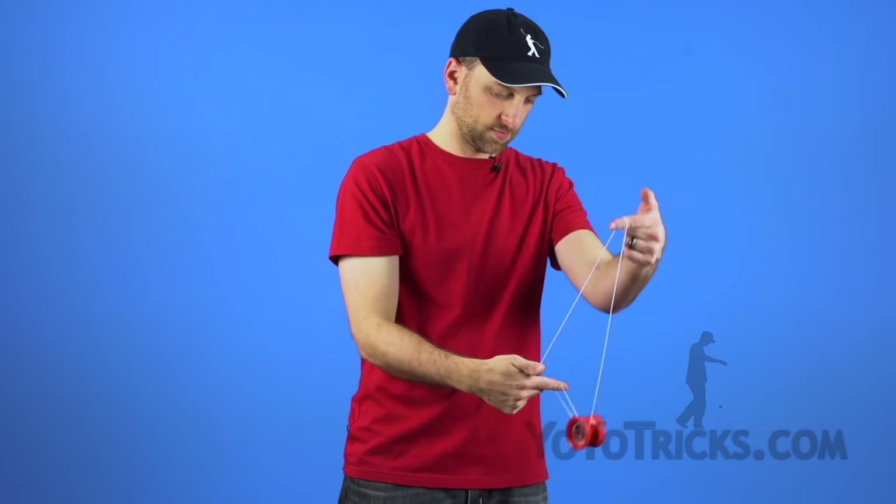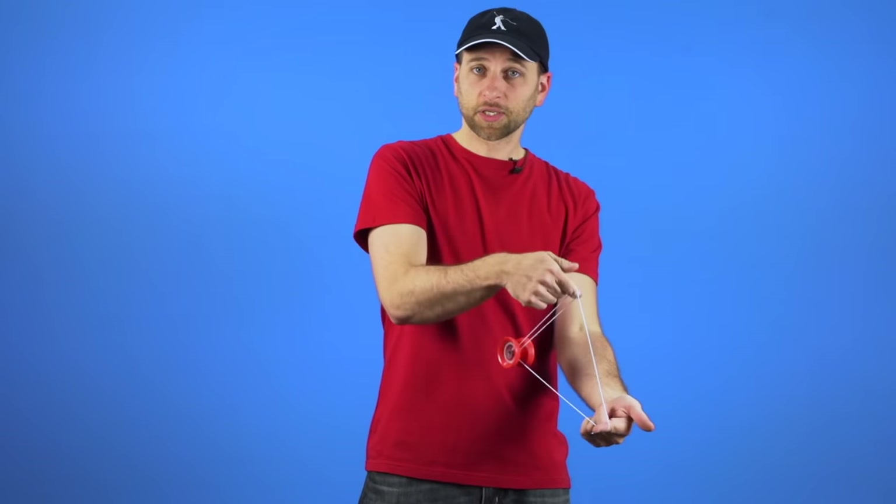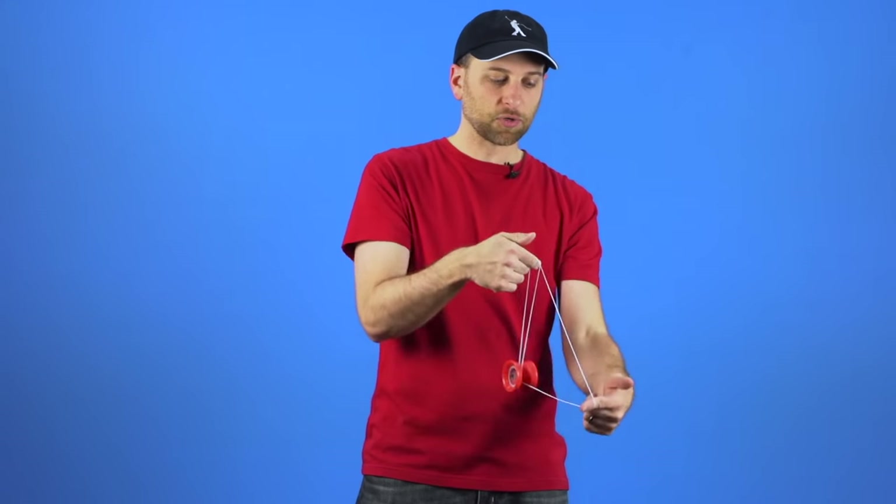In this video I am going to teach you the trick Boingy Boing. Boingy Boing is one of those tricks where the day you first decide to start learning it is probably not going to be the day you feel like you have mastered it, maybe not even the day you feel like you have hit it even once. It just takes a really long time and a lot of practice to get down right. The nice thing is once you have it down it is pretty easy to execute, but just getting the motion exactly right takes a long time.